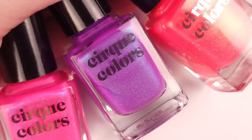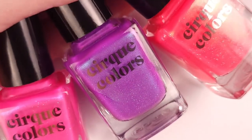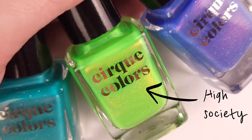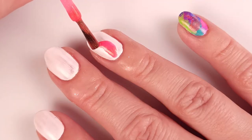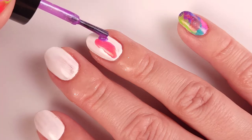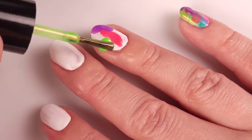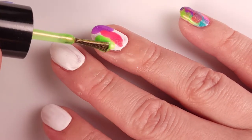I'll be using the California Dreaming collection from Cirque Colors, and I also added High Society, which is a neon green, on the middle finger. I'm gonna place them on my nail in the order that I want — it's just a very free style, so there's no need to follow a pattern.